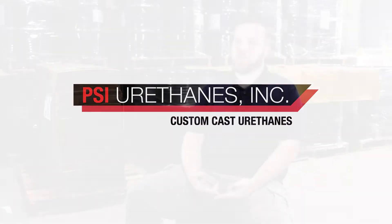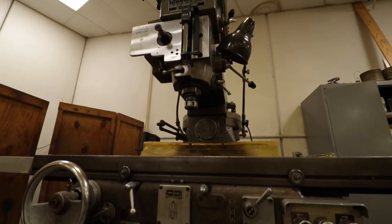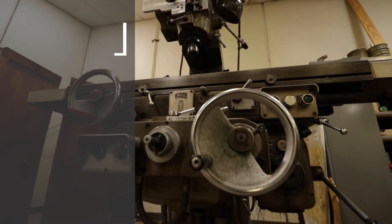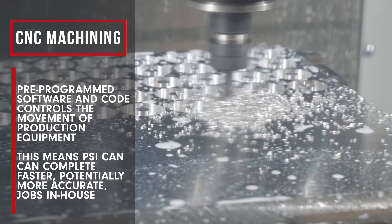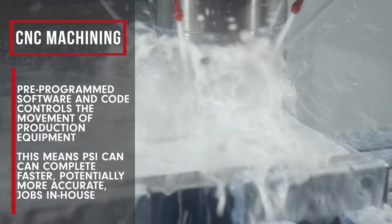The new mill, the Haas VF3 Super Speed Mill, drastically improves our times from our old manual mills. We no longer have to manually crank anything to cut down parts — it's all an automated process once the programs are set. The CNC takes the human element out of it. The machine itself is going to cut at that same point every single time. It's just load and go.